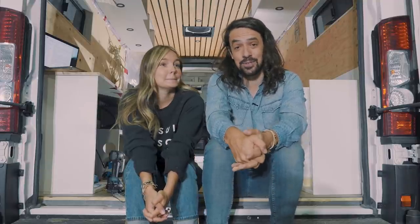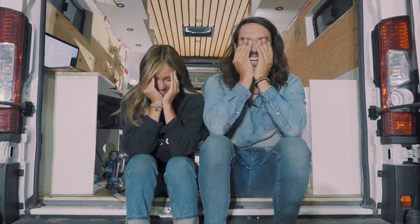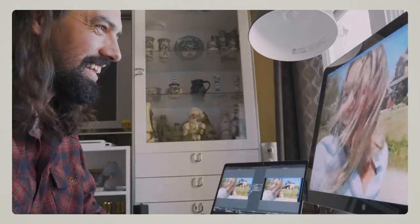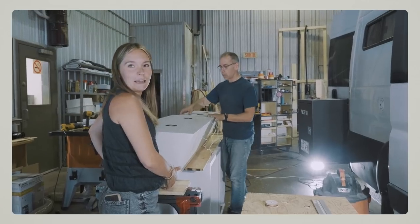So follow us on Electric Avenue. Hi, we're Dom and Marie. We are building our second van, and today let's talk about electricity.